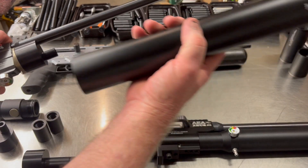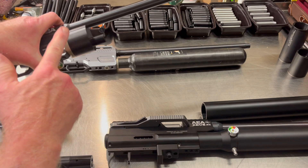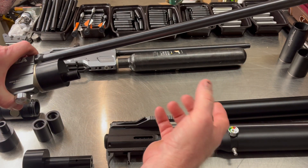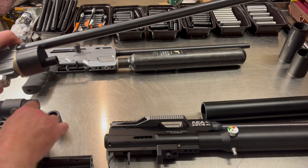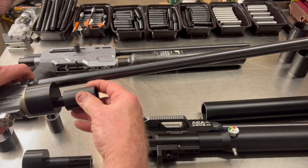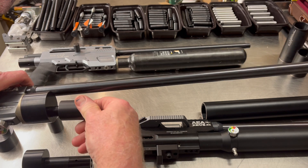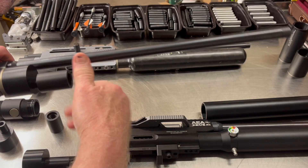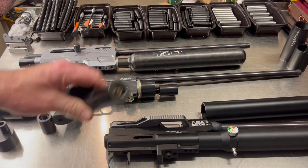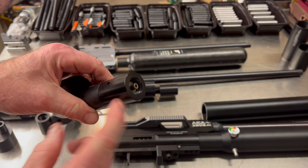We want to be able to take the 52mil tank off, use the 52mil setting with this adapter, and be able to use a carbon fiber bottle. The next step beyond that is this device here, which allows us to screw it on and then attach the hot swappable device.